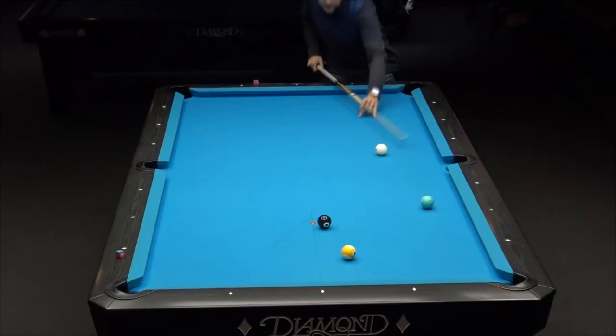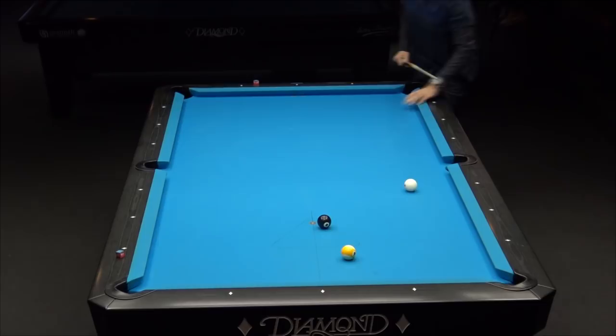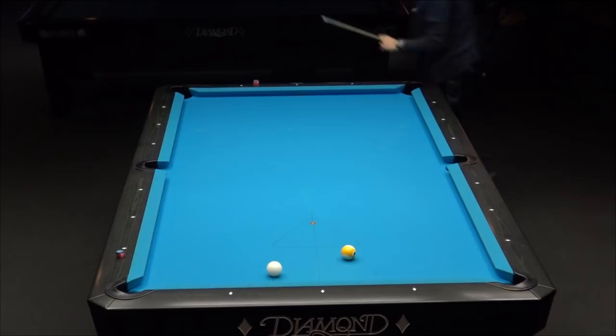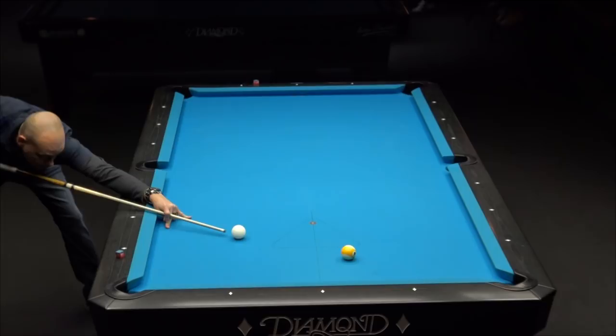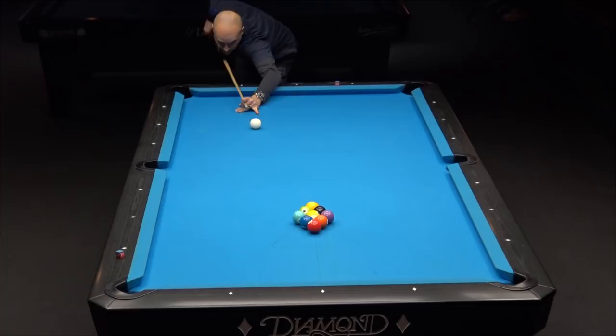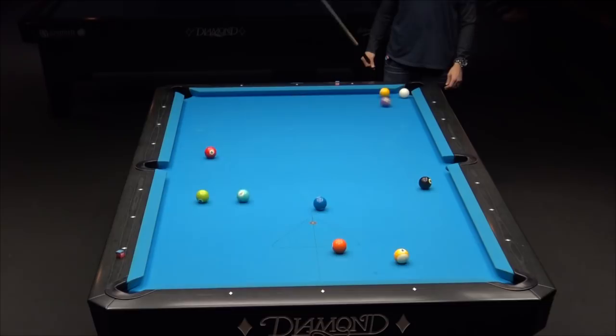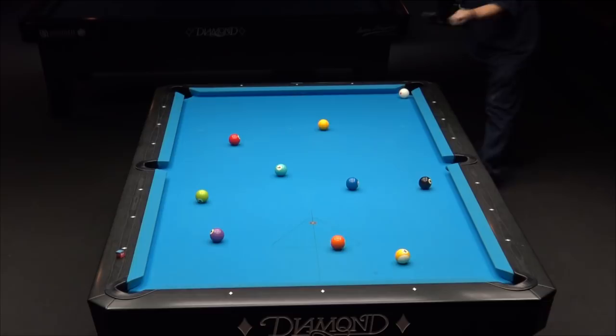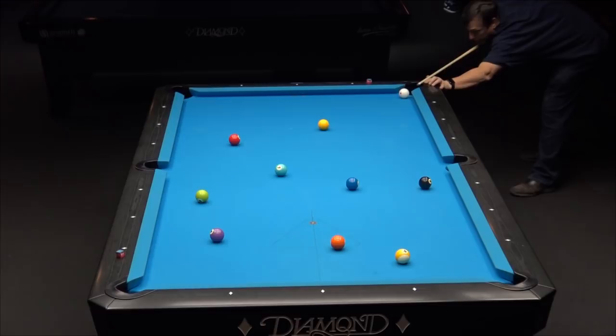That's one thing you hear Billy Cardona talk about on the AccuStats commentary a lot. Once you hit the ball too hard, you can possibly sacrifice accuracy if your stroke is out of control. You want to work on your stroke so that even at higher speeds it stays on line. If you do hit the ball a little left or right, you'll get more deflection, so you'll want to limit spin when hitting hard, or make sure you have incredible accuracy. That comes through practice — nothing is for free in this game.